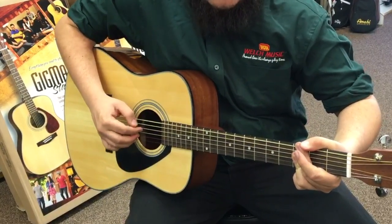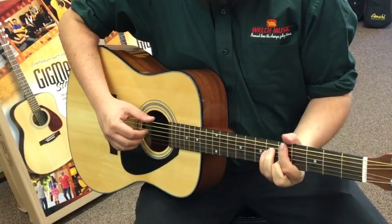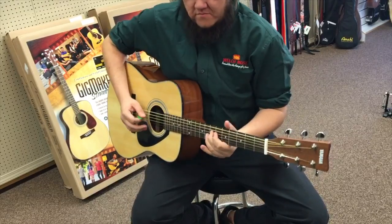Pro accessories include a gig bag, chromatic tuner, instructional DVD, a guitar strap, extra strings, and picks.